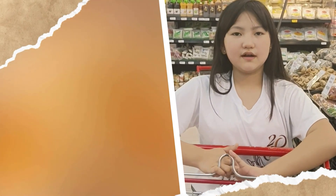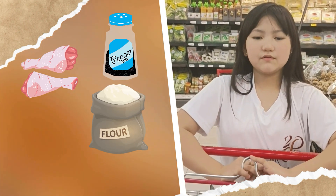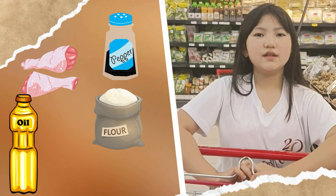The ingredients I need to prepare are rice, egg, garlic, onion, soy, pepper, chicken, flour, gravy, fry, oil, and soy sauce.